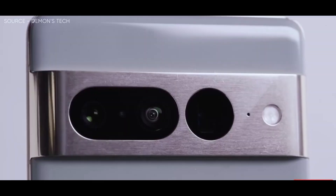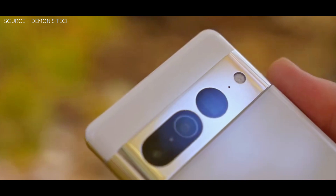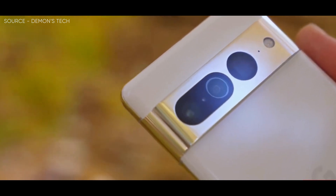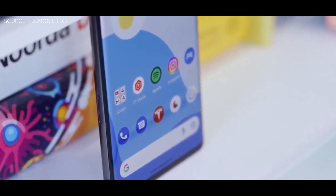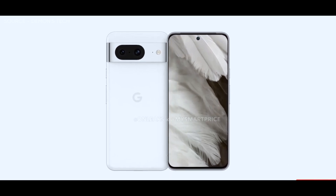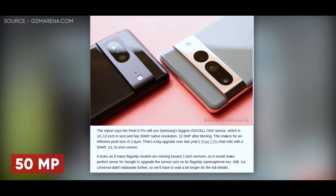Great news guys — according to Ice Universe, Google is planning to update the main cameras on this year's Pixel flagships. The Pixel 7 and Pixel 7 Pro were using the same Samsung Isis LG N1 as the Pixel 6 and Pixel 6 Pro. Despite some slight camera improvements over its predecessors, the Isis LG N1 has 1.2-micron-sized pixels, a 1/1.31-inch optical format, and a native image resolution of 50MP.